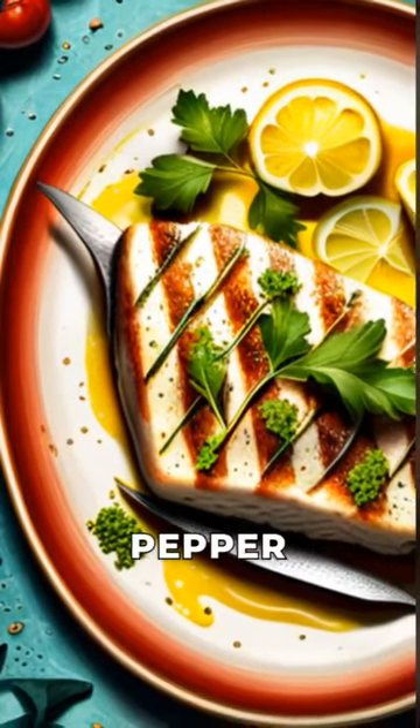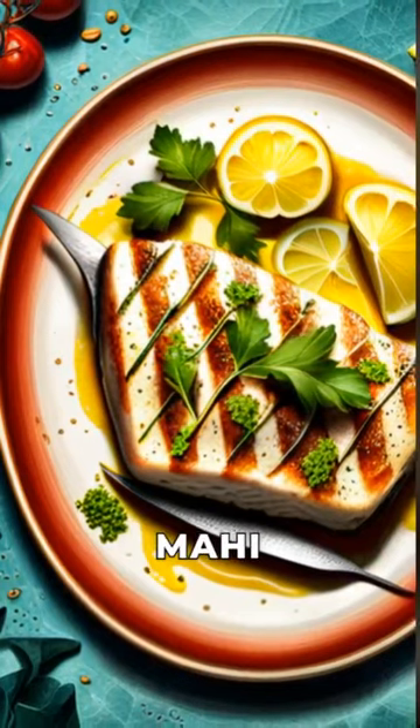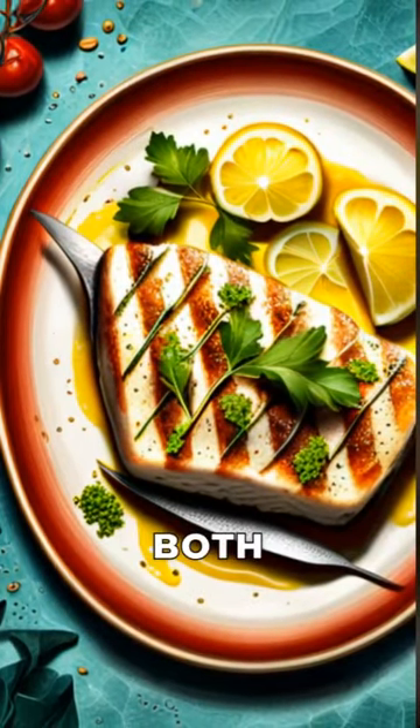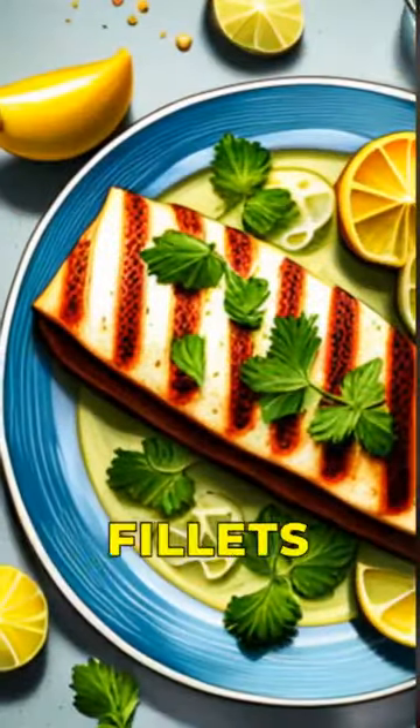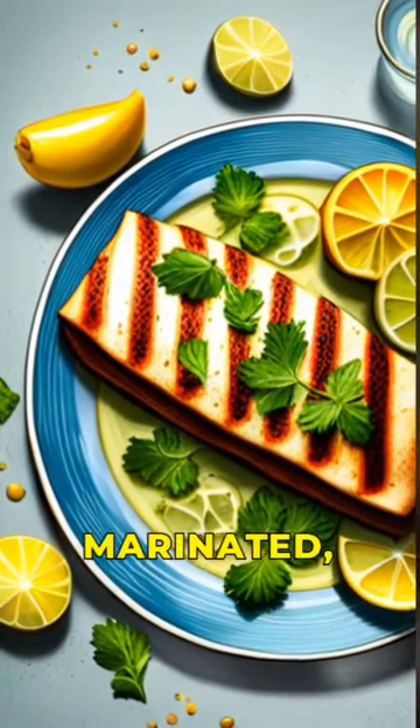cumin, oregano, red pepper flakes, salt, and pepper. Drizzle the marinade over the mahi mahi fillets, making sure to coat both sides. Let the fillets marinate in the refrigerator for 30 minutes to 1 hour.